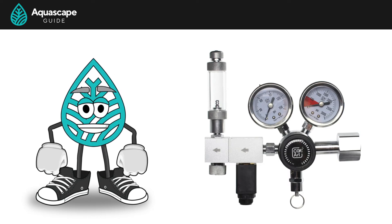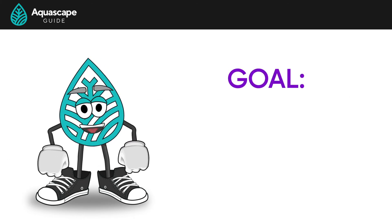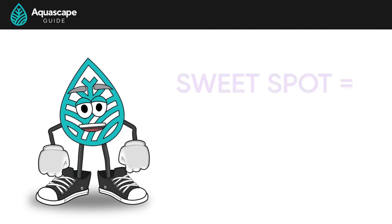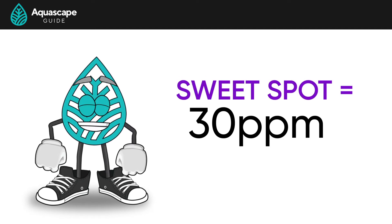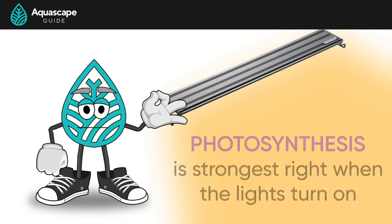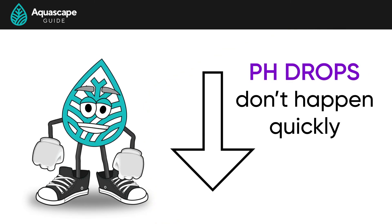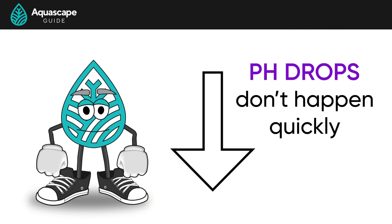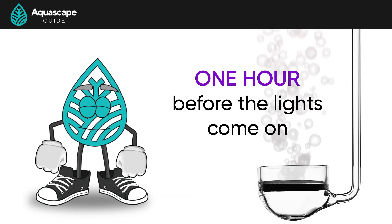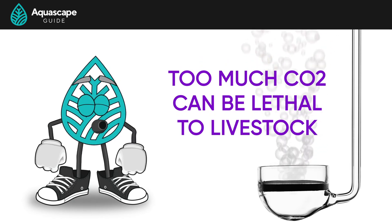Now that we've got everything set up, we need to answer the question: how much CO2 do I really need to inject? As stated earlier, the goal is to drop your pH one full point and hold it there for the duration of the photo period. This means we have achieved the sweet spot of 30 ppm in our water column while the plants are photosynthesizing. Photosynthesis is strongest right when the lights come on, so we need to make sure we have enough CO2 in the water column before the lights turn on. This pH drop doesn't happen quickly, so we generally need to inject CO2 for about one hour before the lights come on. And we can turn off the CO2 one hour before the lights turn off. We can't just willy-nilly start injecting CO2 and hope for the best, as too much CO2 in our aquariums can actually kill our livestock.